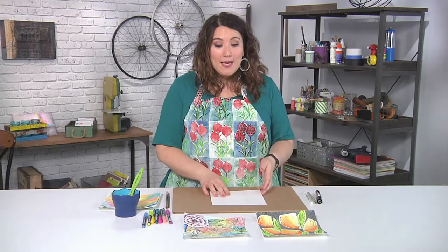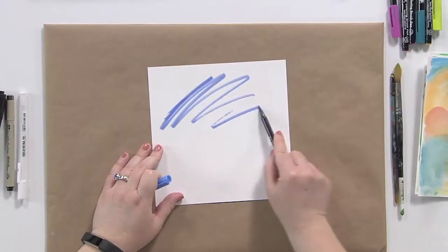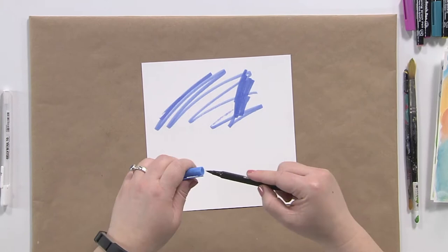The first step is I'm working with a piece of heavy paper — it could be card stock, watercolor paper, whatever you want. You could use acrylic paint, watercolor, anything. I'm just going to smush some color around with some water-soluble markers.